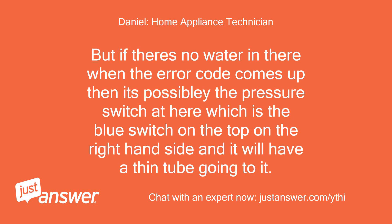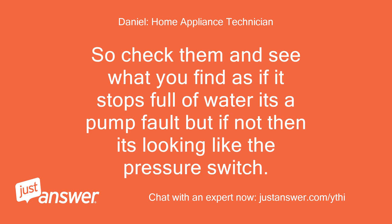But if there's no water in there when the error code comes up, then it's possibly the pressure switch. That's the blue switch on the top on the right-hand side and it will have a thin tube going to it. So check those and see what you find. If it stops full of water it's a pump fault, but if not then it's looking like the pressure switch.